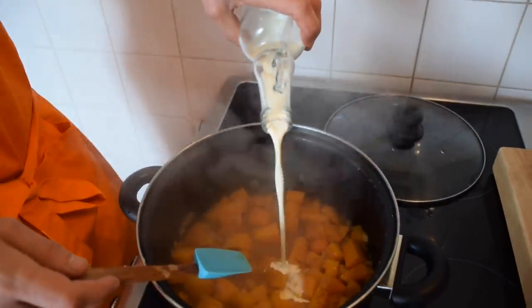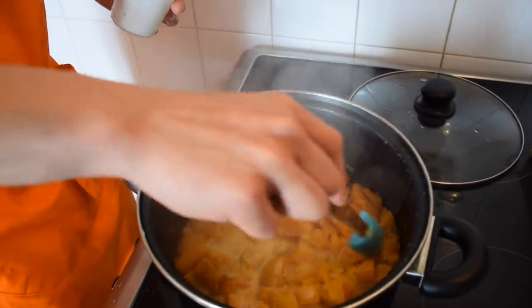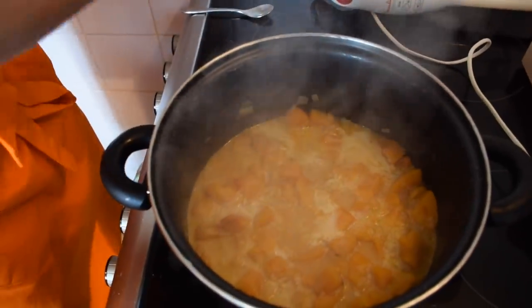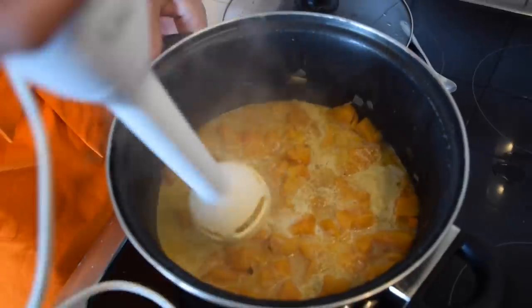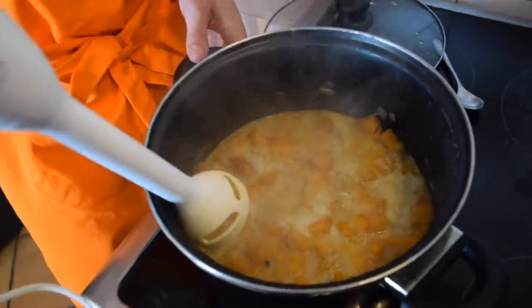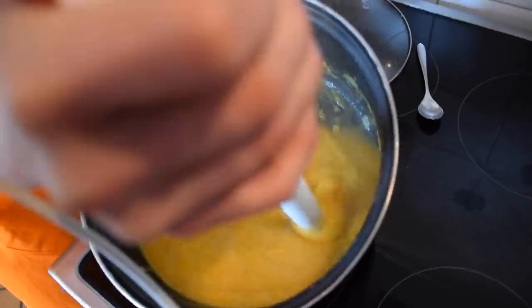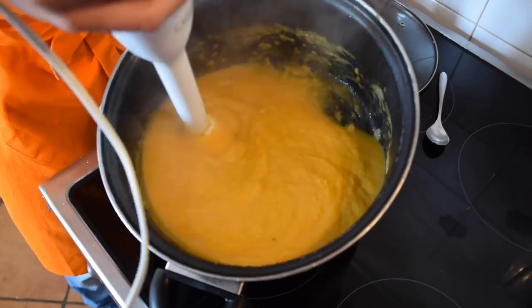Now I'm going to add some cream, cook this for just 5 more minutes, and then we are going to blend it. Alright, the soup is cooked. It's time to blend it — I'm using a hand mixer but you can also use a blender. As you can see it's almost ready; you need to keep blending to make sure everything is smooth. I'm going to keep blending for one more minute and then we'll be done.